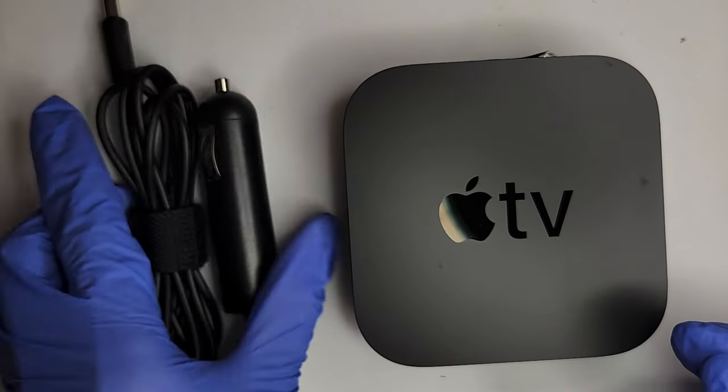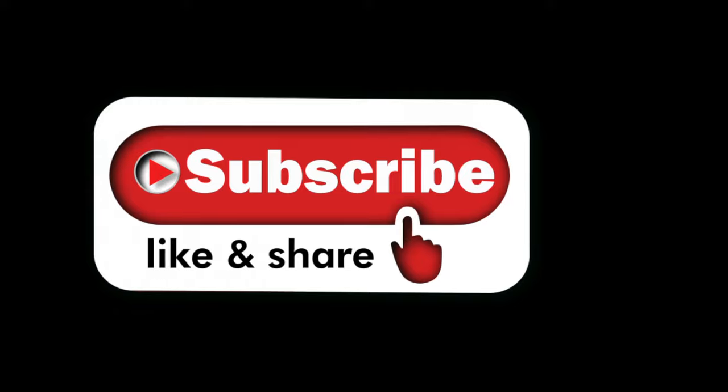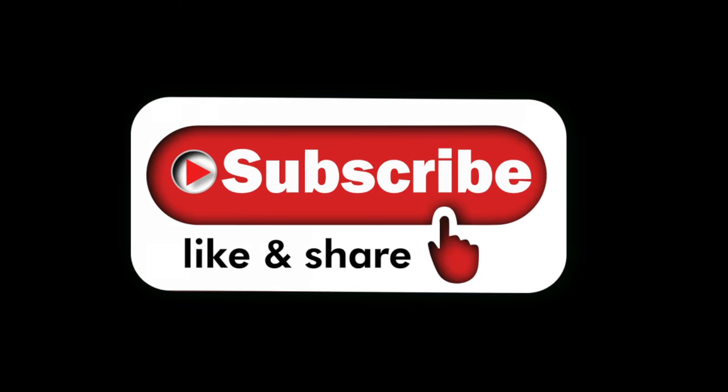Thank you. We hope you like this video. Please comment below and let us know what else you'd like to see. If you need accessories or prefer completed ready-to-go units, we sell DC power adapters and converted Apple TVs from our website. Check us out. We'd really appreciate it if you would subscribe, like, and share this video. See you next time.